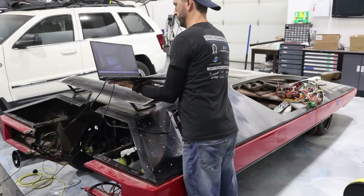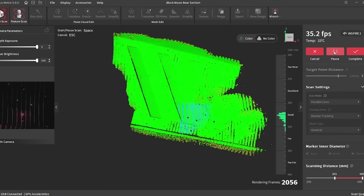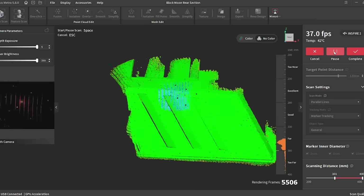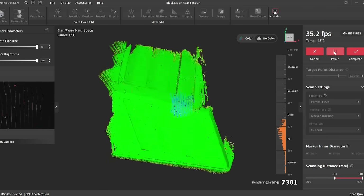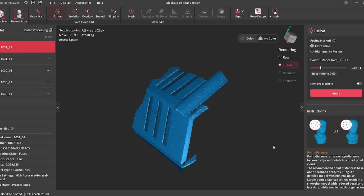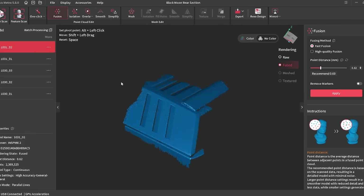The Revopoint Inspire 2 has 11 parallel infrared laser lines and infrared structured light — those are the two scanning modes — with accuracy up to 0.05 millimeters. You can also do face and body scanning and connect via Wi-Fi to mobile devices. This is a budget-friendly one at less than $500. We like to try out new scanners from time to time, so if you're in the market I'll leave a link in the video description.